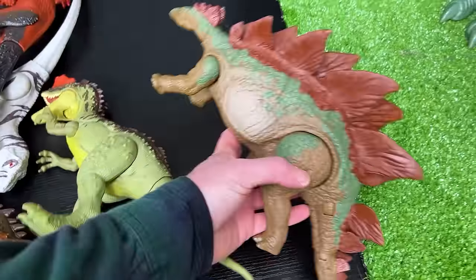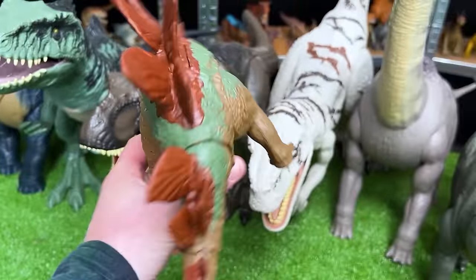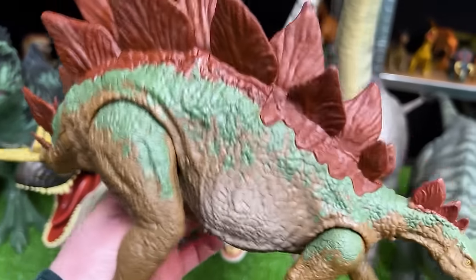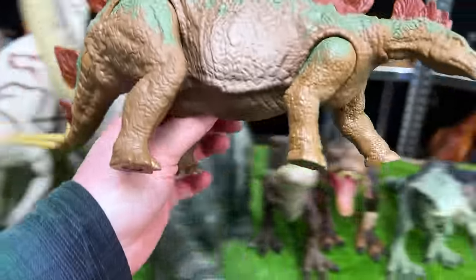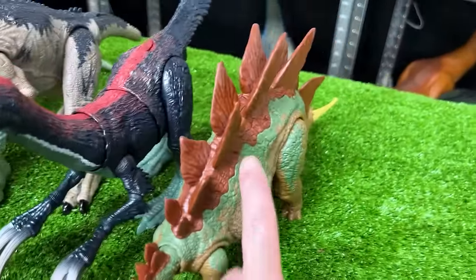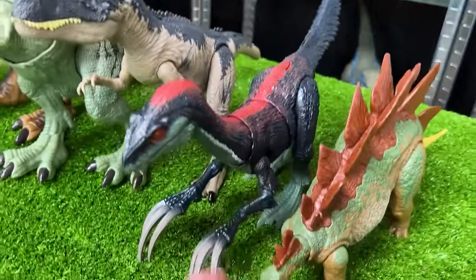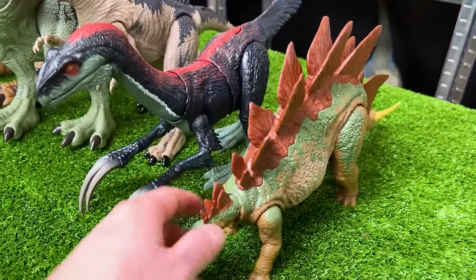We've got another herbivore dinosaur next in size — this is the Stegosaurus with some pretty cool coloring. It's got the brown, some lighter tan green, and then the clay red at the very top. Let's set it down next to the Therizinosaurus — look at those spikes, they're a little bit taller than the Therizinosaurus, although if this was standing up all the way it would definitely be a lot taller.